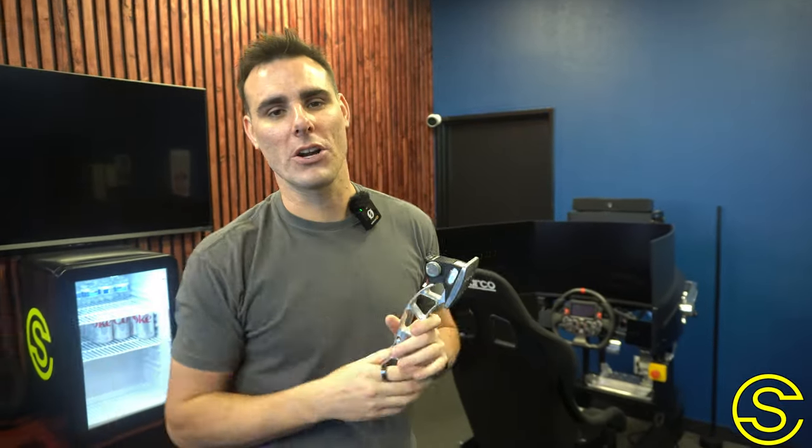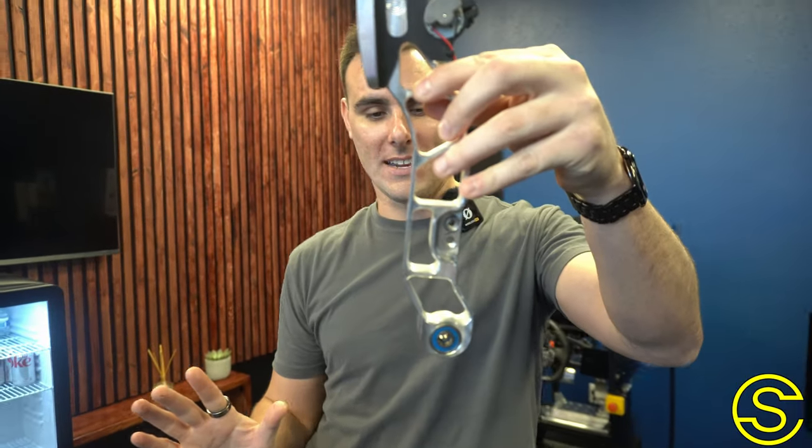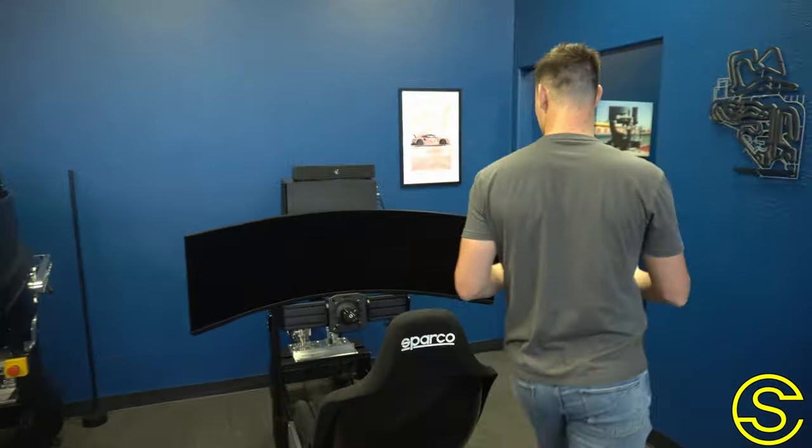He packed his pedal up, sent it over to our shop, and this is what the pedal arm actually looks like — this is outrageous. This is the first pedal arm we ever got that is bent like this, or ever had this issue happen. I didn't even know it could happen, but this just goes to show how our lifetime warranty works.